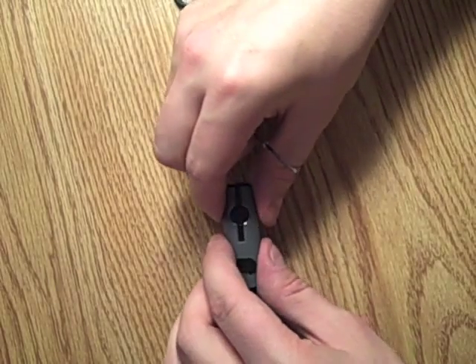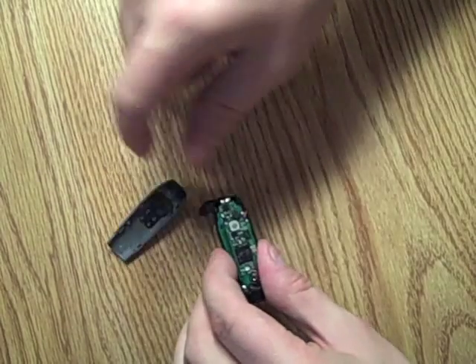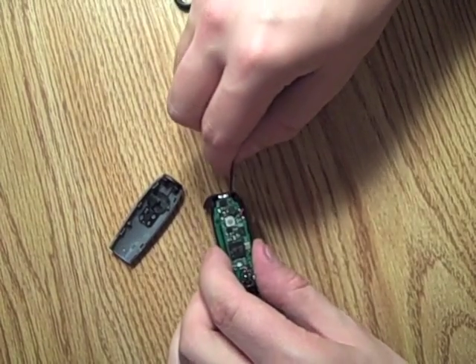Now keep in mind, this hack is a little bit different than usual because you need a Bluetooth headset to start. We purchased a cheap Bluetooth headset — it was about $20 — and it's easily, easily detractable from its normal state.